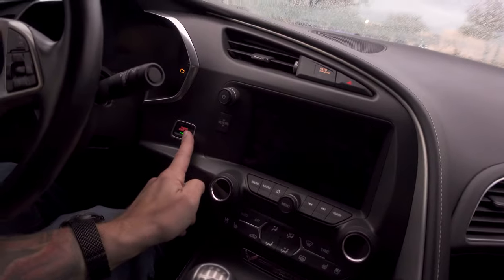Once you've confirmed neutral, push the clutch all the way in. I'll talk later about why you don't always need to push it all the way while driving, but to start the car, always push the clutch all the way in. Then hit the start button — and she's alive.